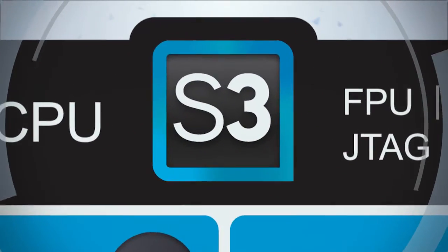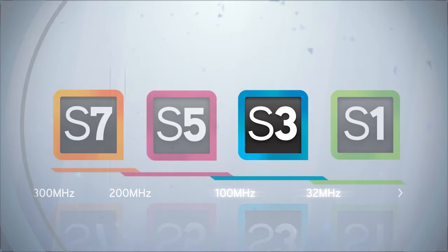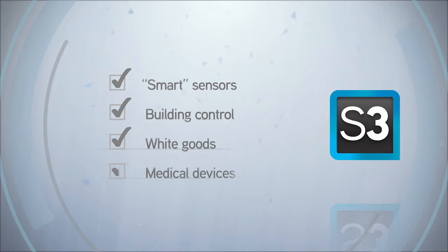Operating at maximum frequencies of 32 to 100 MHz, S3 Series MCUs are well suited for applications such as smart sensors that pre-process data, building control, white goods, and medical devices.